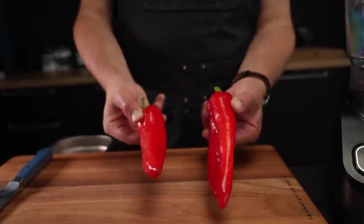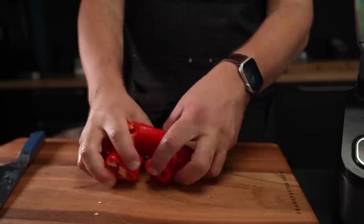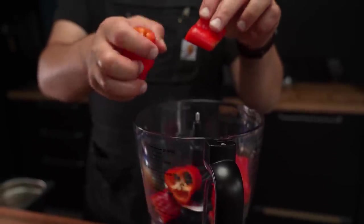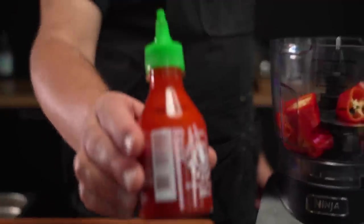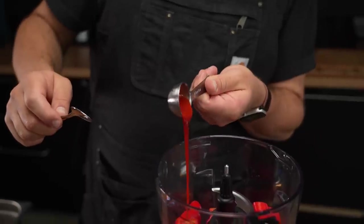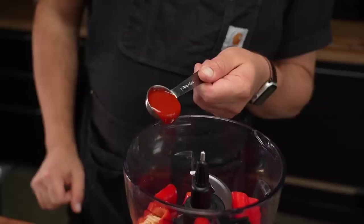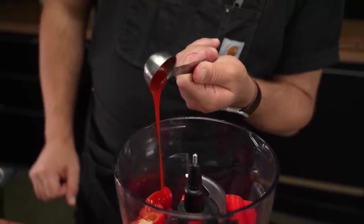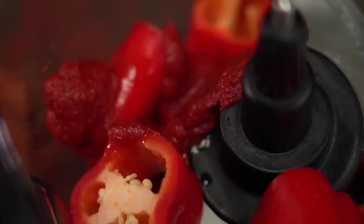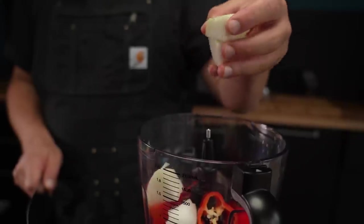We start with sweet red peppers — trim the ends and very roughly chop them. The beauty of this recipe is that everything just goes into a food processor, which makes it quite straightforward. To boost that paprika flavor, we'll add some sriracha or any other hot sauce you like. While a more traditional recipe would use Turkish pepper paste, sriracha works really well. To add some tomato flavor, we'll use a few spoons of concentrated tomato paste. Then peel and roughly chop an onion and throw that in.